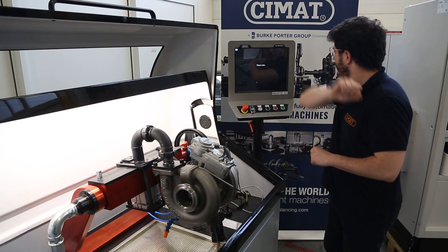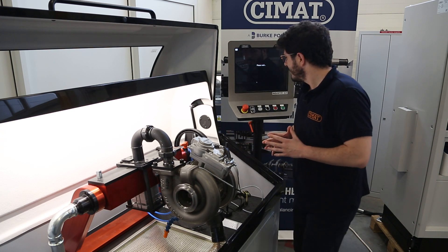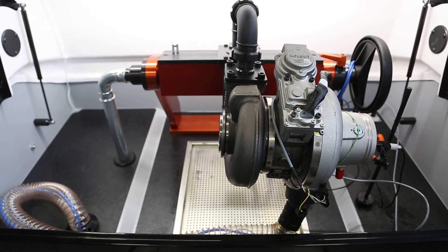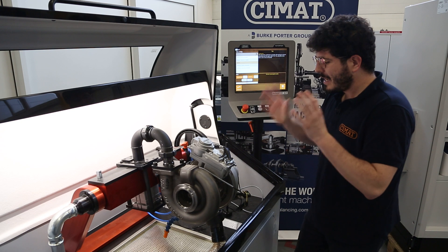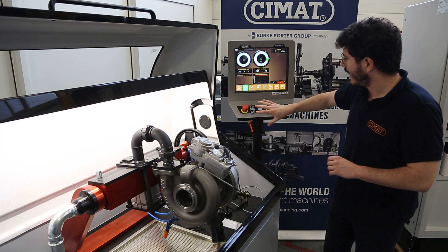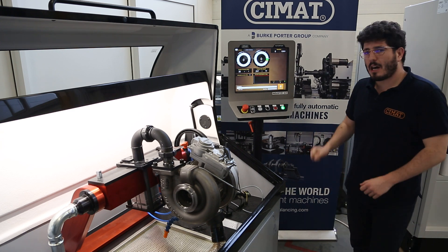We press yes, and now we're going to hear the actuator moving. This means that the machine itself has performed the test and the actuator has been calibrated. Now we just go back to our main base, start the minimum flow, to show you how it works.